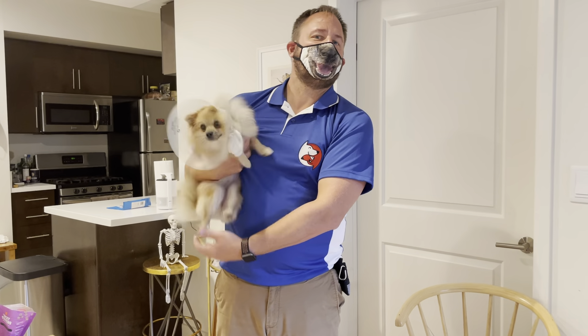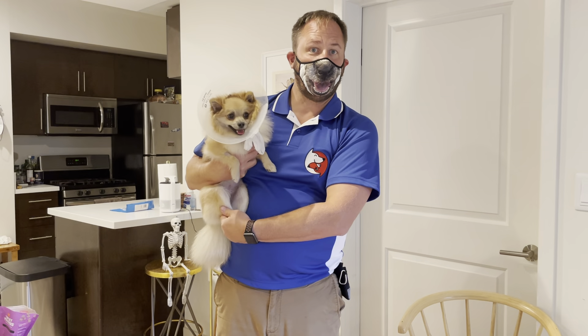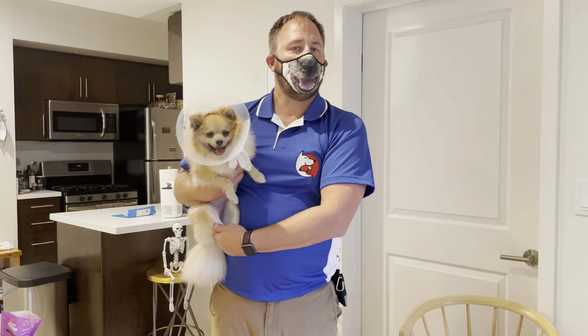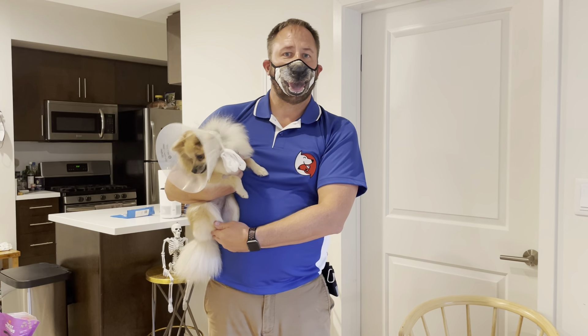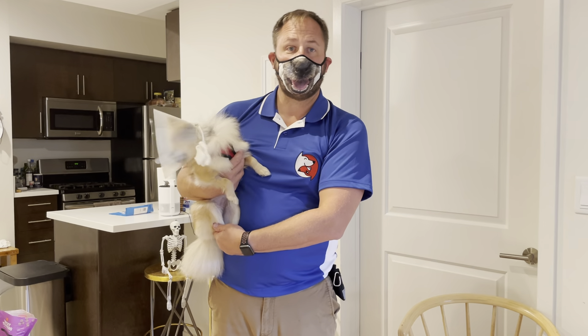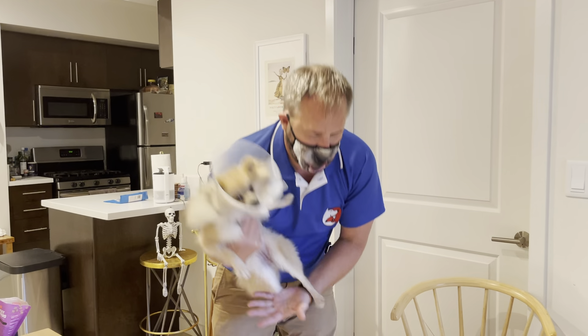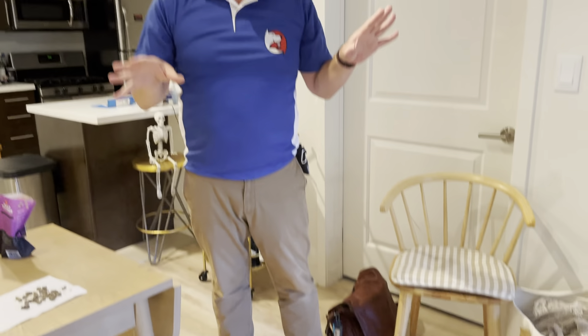I'm here with little Mocha — she just got spayed about a week ago, so she's wearing the cone of awesomeness. It's not a cone of shame. In this video we're going to go over some tips you can use if you have a dog that has separation anxiety like little Mocha does. When she fusses I'm going to listen to what she said and put her down on the ground, but she's going to probably bark a little bit — that's okay.